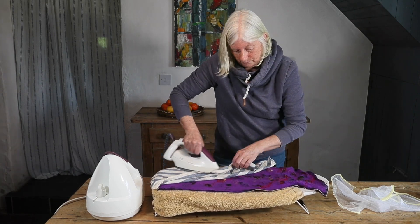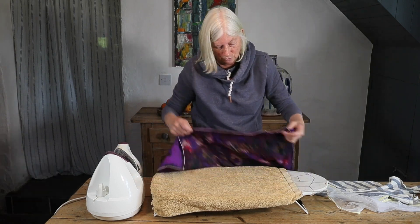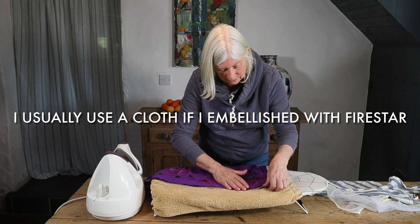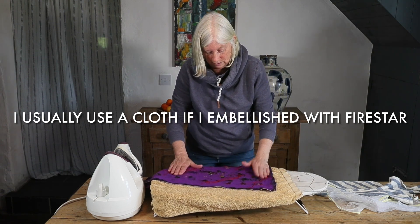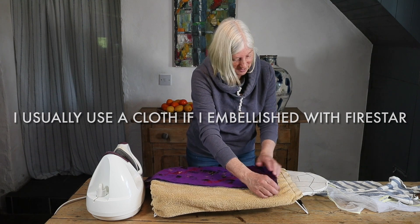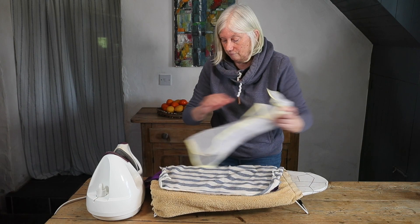The time I would use a protective cloth would be if I was ironing a piece that had plenty of Firestar, which is a tri-lobal nylon used as an embellishing fibre. You need to be very careful to move the iron quickly on that, so the cloth can add extra protection.